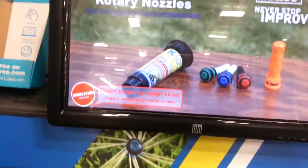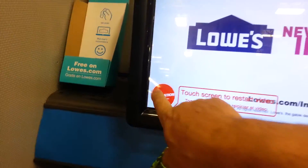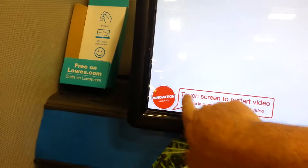And for more cool products like these, visit Lowe's.com slash innovation. If you already have a K-Rain adjustable rotary nozzle, please visit Lowe's.com slash innovation.